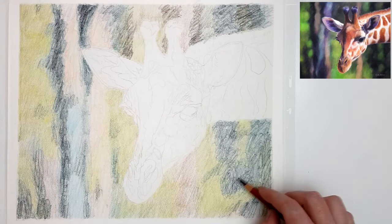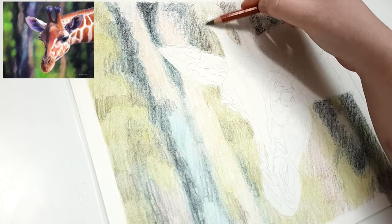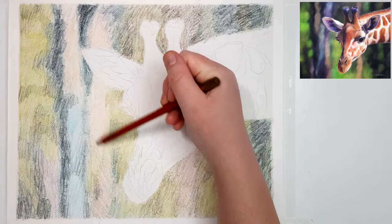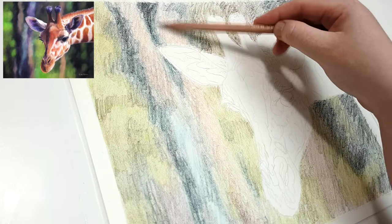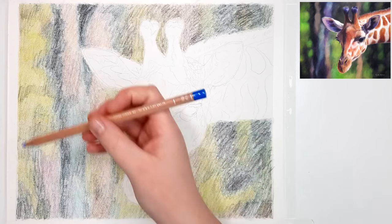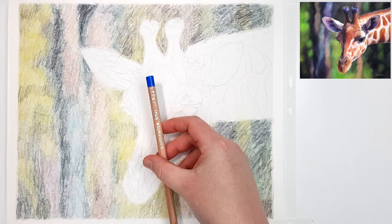I like to start out with the Derwent drawing pencils first because I find that they blend really nicely and smoothly with the solvent that I'm going to use. The colors also end up being really vibrant and saturated, but the main problem with these pencils is that they only come in a set of 24, so if I don't have the color I need in this set I will just use another set.